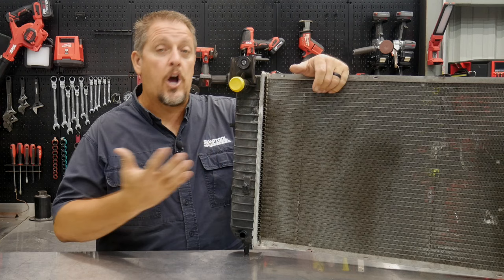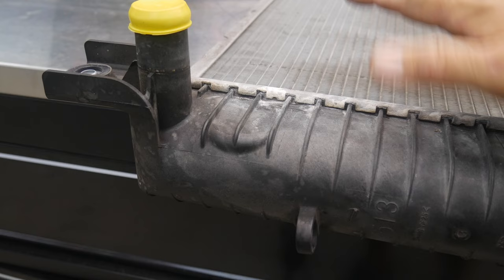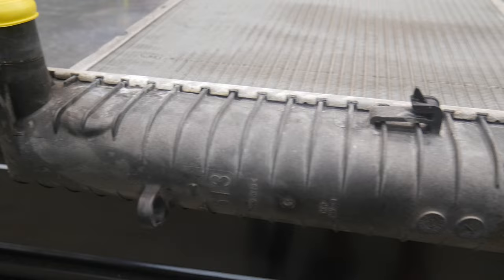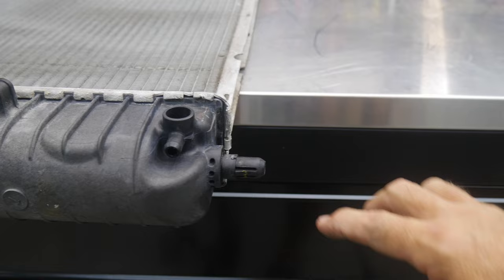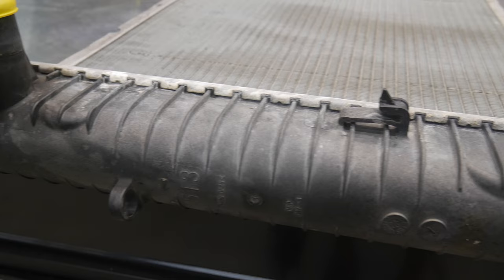Let's actually get to the bottom of it. We're going to open this thing up and take a look — we have not done so yet. We've started to pry a couple of these tabs open. So here's our radiator laying down; we've got an aluminum core and a plastic tank. We're going to basically open up each one of these tabs, kind of like you'd open up a can, and take this tank off to see what we can find.